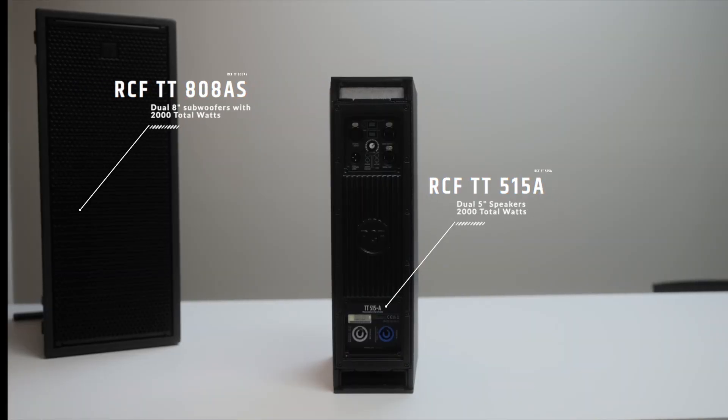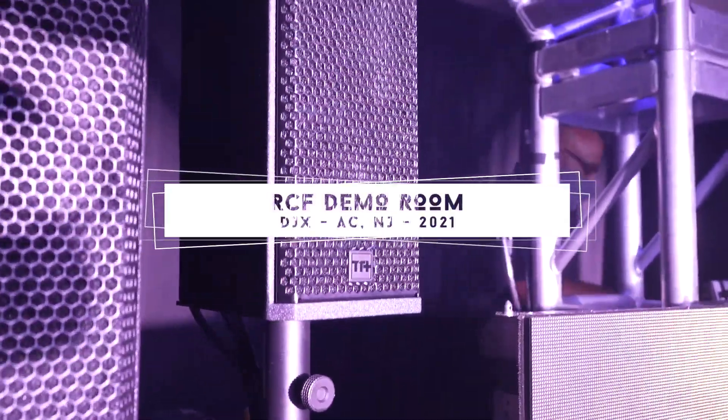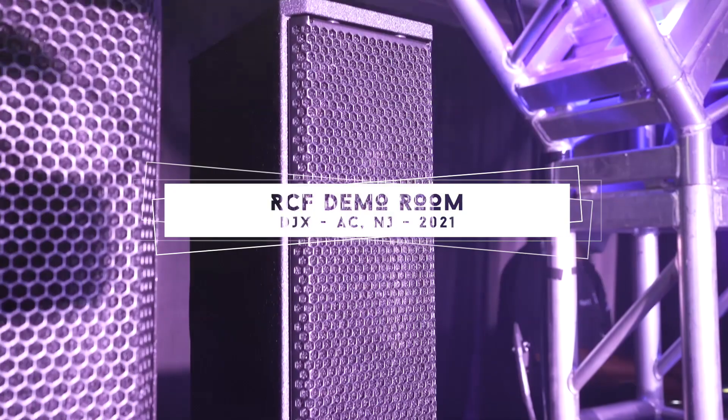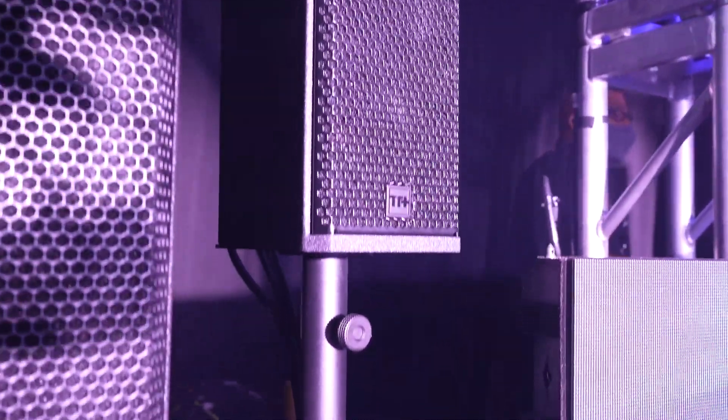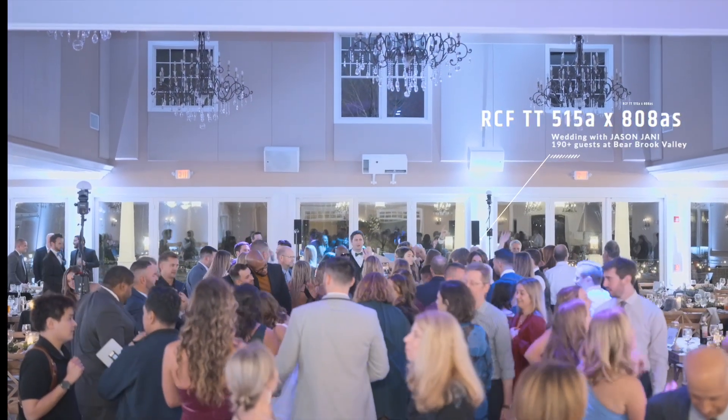This is a newly released speaker combo from the team at RCF, and they initially teased this speaker system a little over a year ago at a number of expos, conventions, and meetups within the music world, because these speakers boast some incredible specs and are super small and super compact. These speakers fall in the TT series from RCF, and that line is the highest quality speaker cabinets and loudspeakers that RCF has in their arsenal.